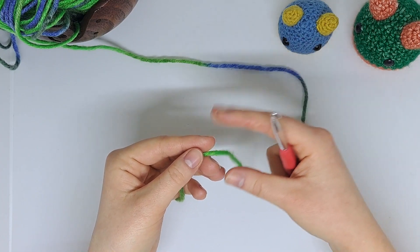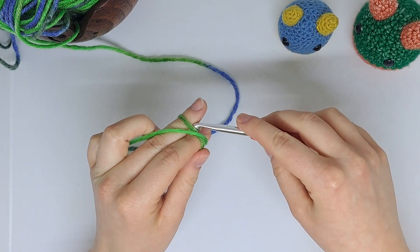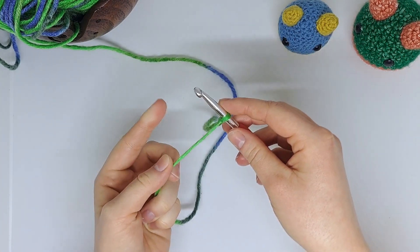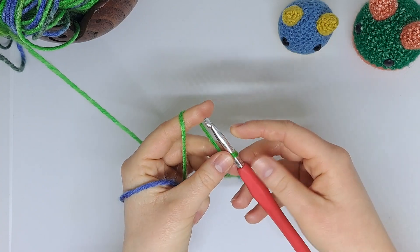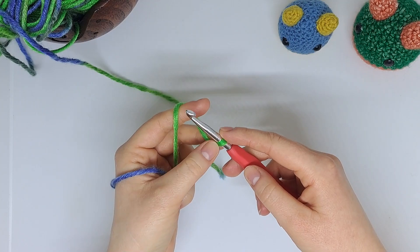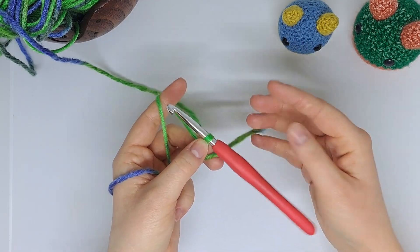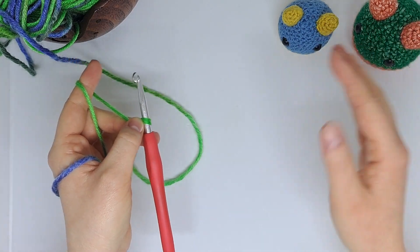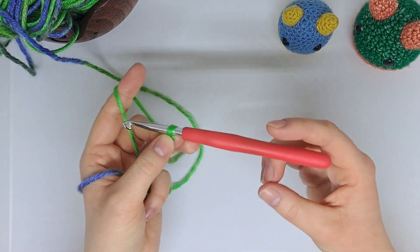To start, we're going to create a nice easy slip knot. Next we're going to chain an even amount of chains. For the purpose of this demonstration I'm just going to do 10, but if you're going to make a blanket or something, chain the desired length — just make sure that it lands on an even number.